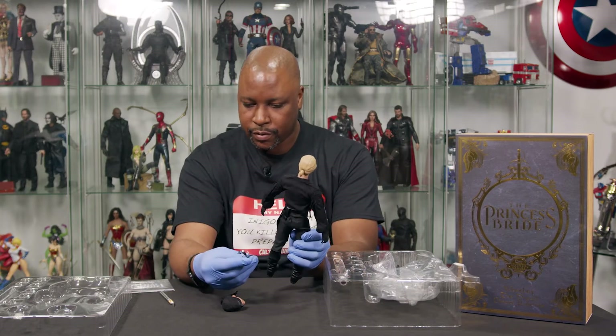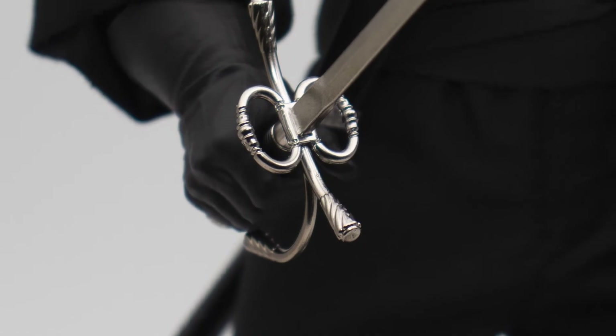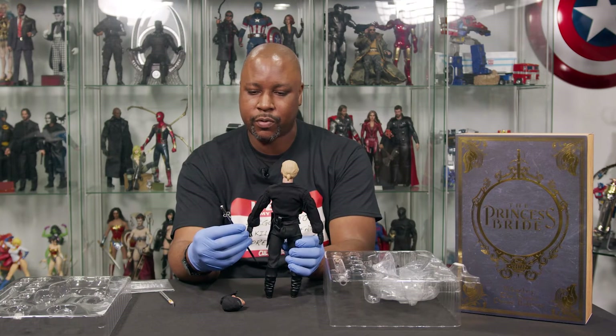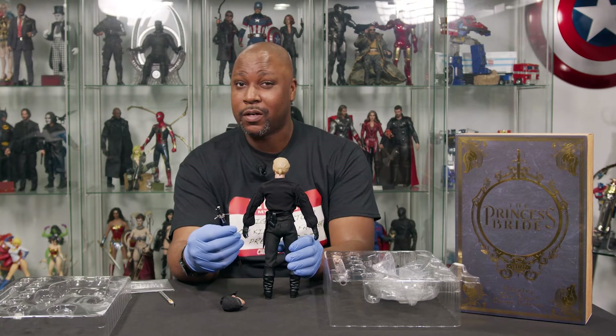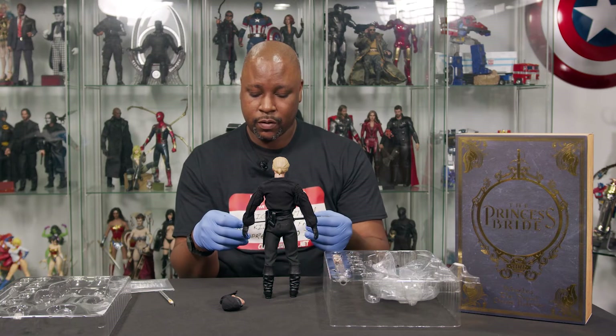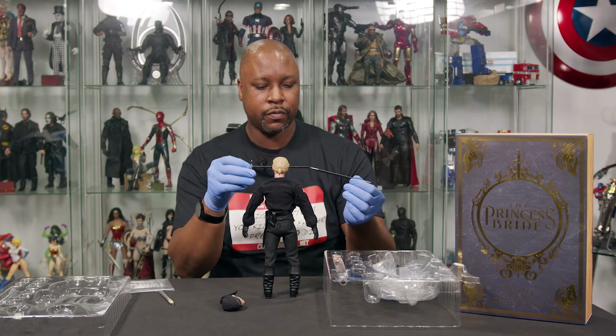His sword is perfect, and as you know with the unboxing, there's another sword that I am a huge fan of from The Princess Bride, so that will possibly be making an appearance at some point — probably the next unboxing. Yeah, sword and sheath — it's complete.